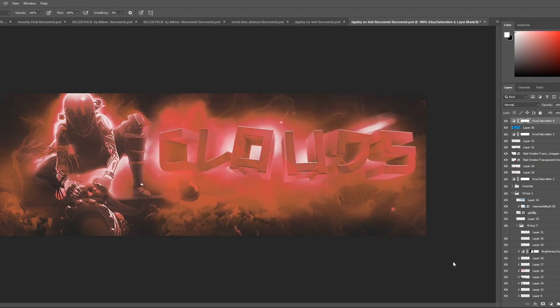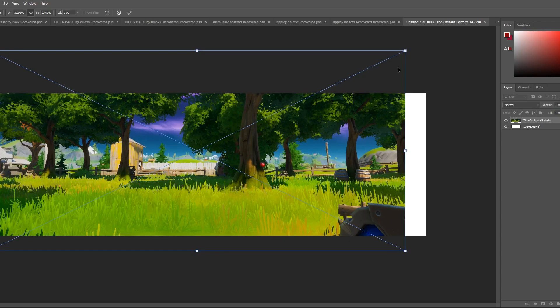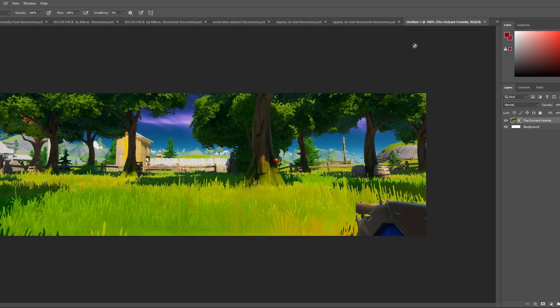You're going to make something that's 1500 by 500 pixels, which is your basic starting point. Then you're going to find any image — it won't really show in the end, so just find any image and scale it to size.